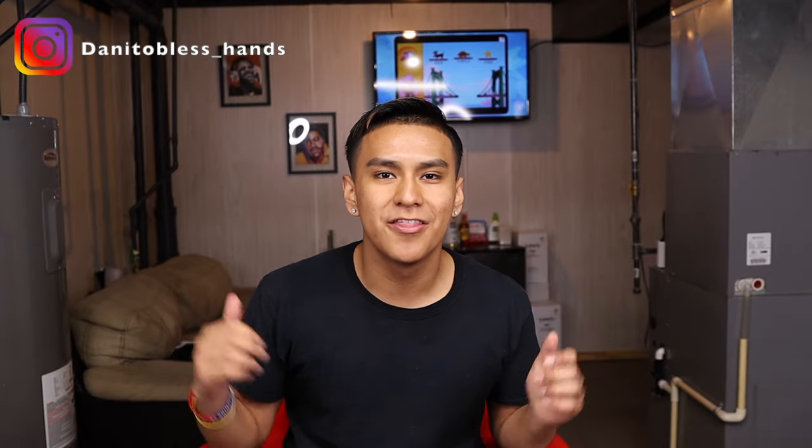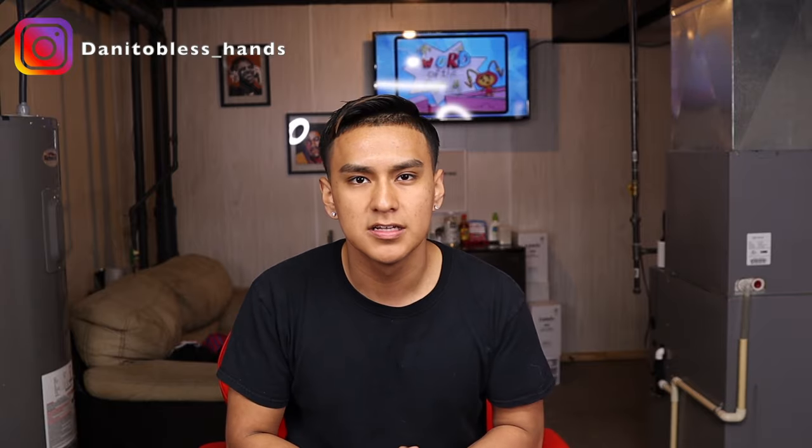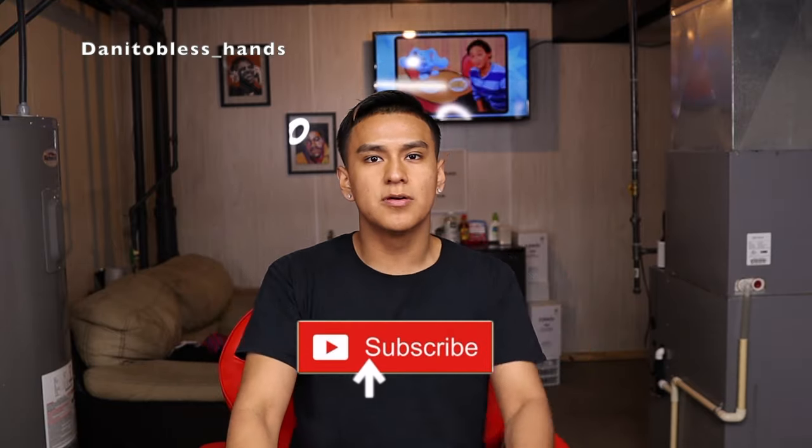What's up YouTube, welcome back to another video. Today I'm going to be showing you guys all the necessary tools for beginning barbers. I'm just going to be showing you all the necessary tools — basically the basic tools you need to start cutting hair.